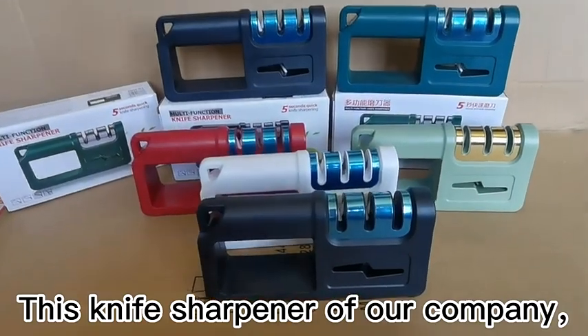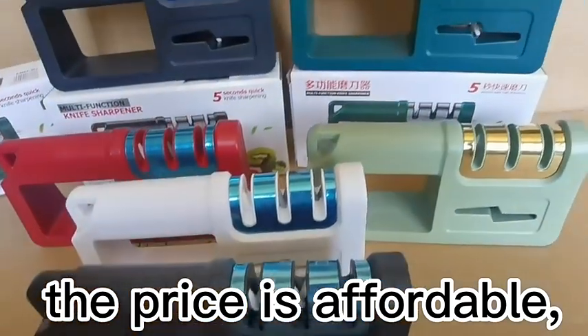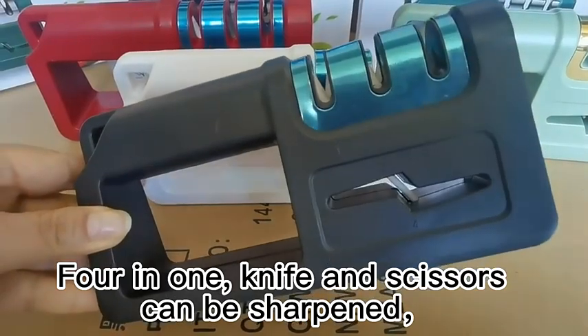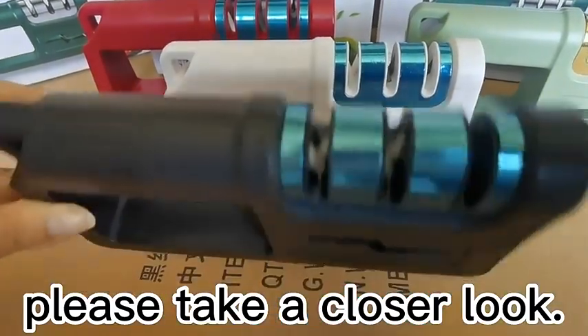This knife sharpener from our company features a novel style, affordable price, and good quality. It has a ceramic grinding rod and is a four-in-one design — both knives and scissors can be sharpened. Please take a closer look.